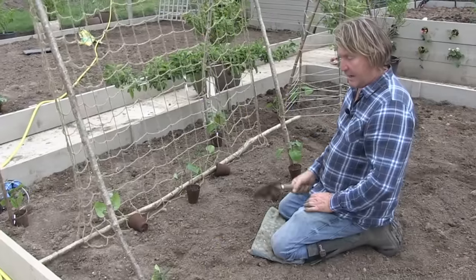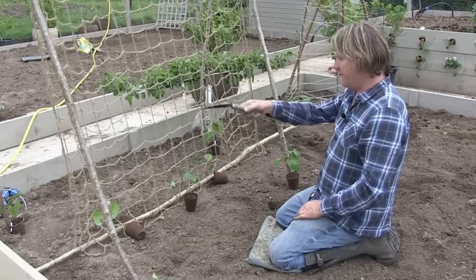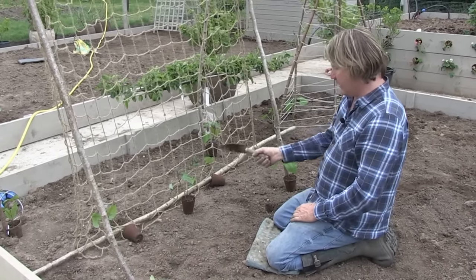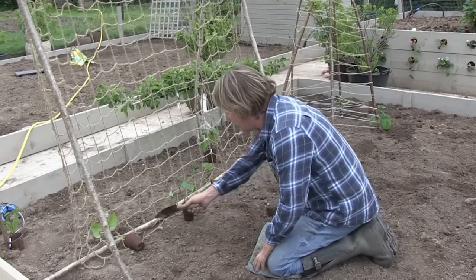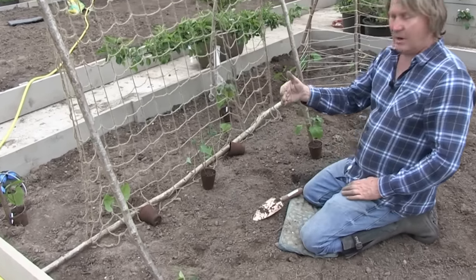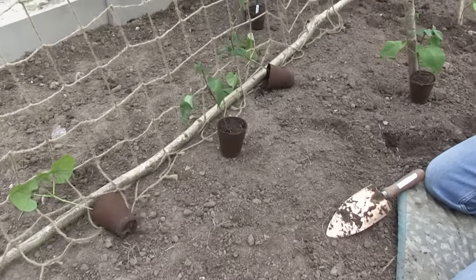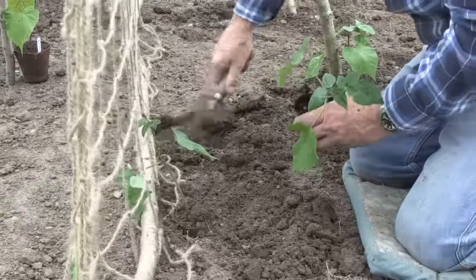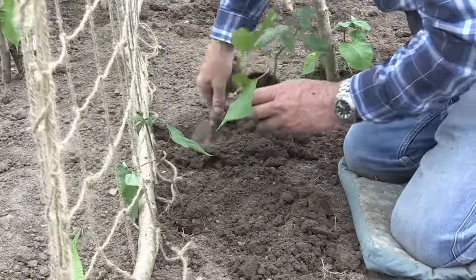With this one here, I'm going to run a runner bean up each of these four uprights, and then I'm going to run a line of them straight up through the netting. As you can see at the bottom, I've threaded through another one of the tough canes to make sure it anchors down the net. Right, in you go.